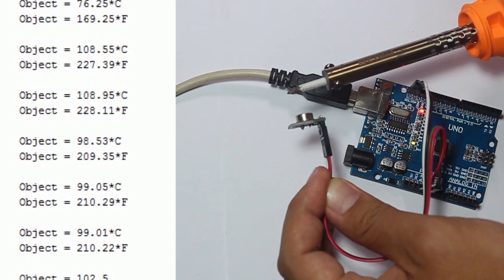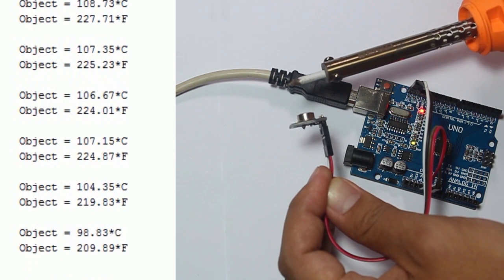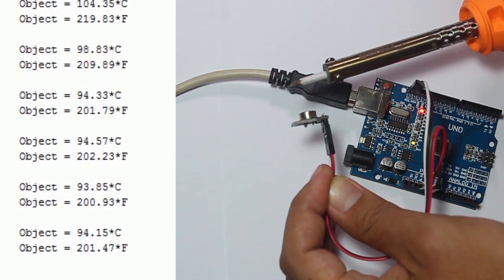It's about 100 degrees Celsius and 200 degrees Fahrenheit at the top of the soldering iron.